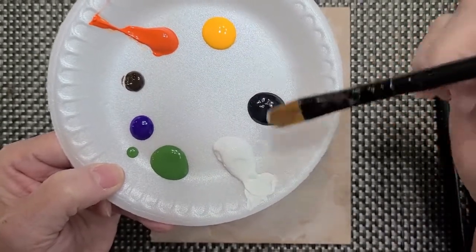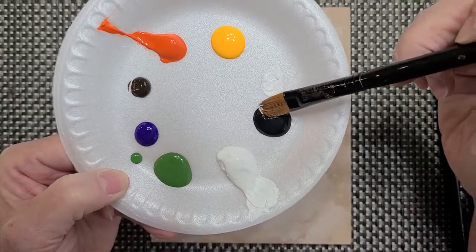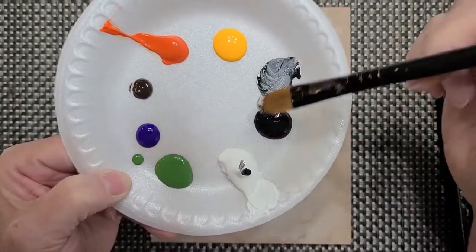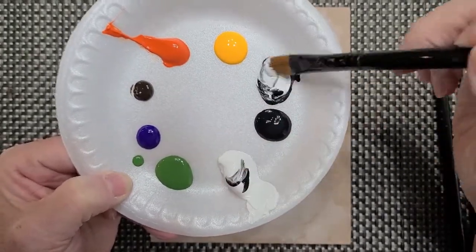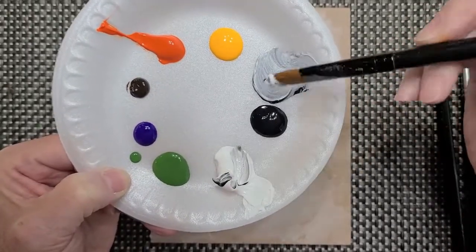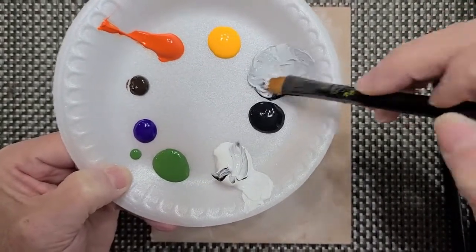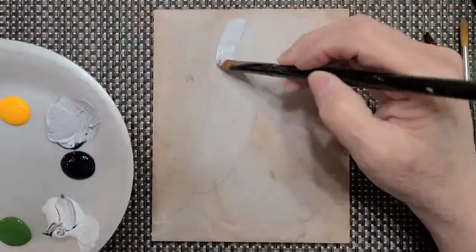First thing I'm going to do is take my white and put it to the side, then pick up a little drop of black to create a gray — I want a really light gray, because that's what I'm going to use to base my little goose.